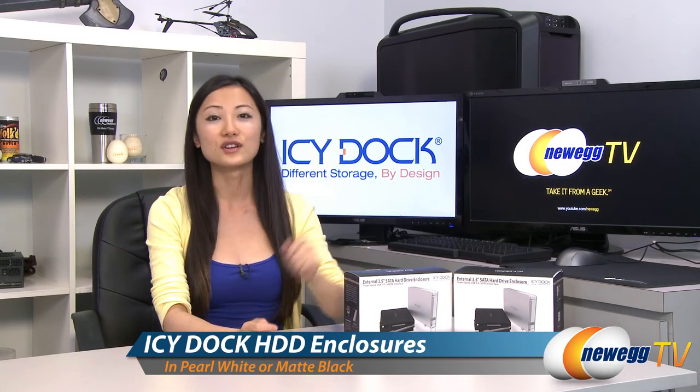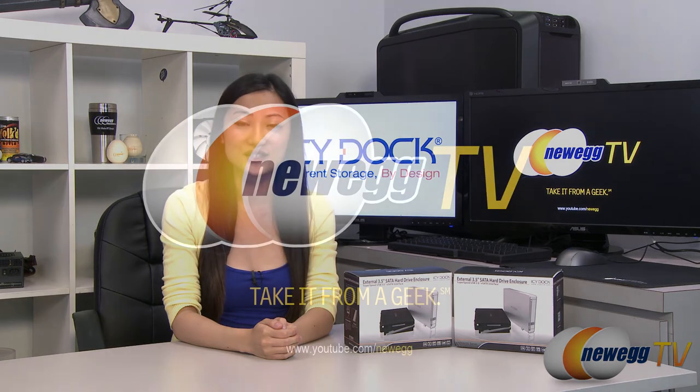That wraps up our overview on these IC Dock SATA hard drive enclosures. I'm Joanne, and if you enjoyed this video be sure to subscribe to our Newegg YouTube channel. Thanks for watching Newegg TV and we'll see you next time.